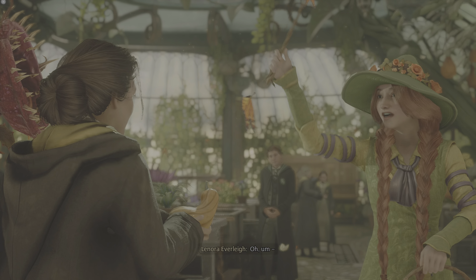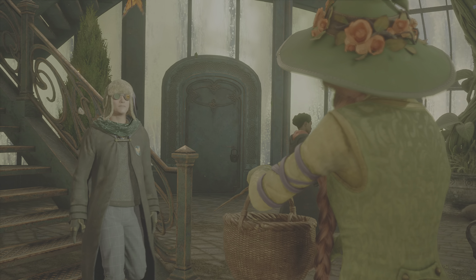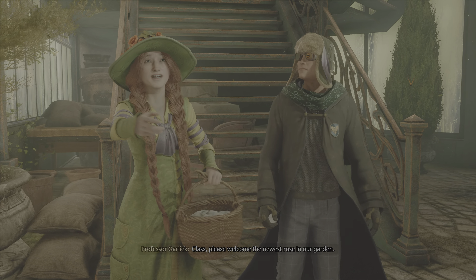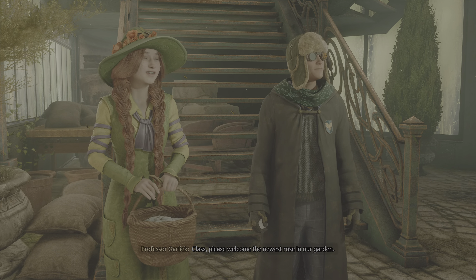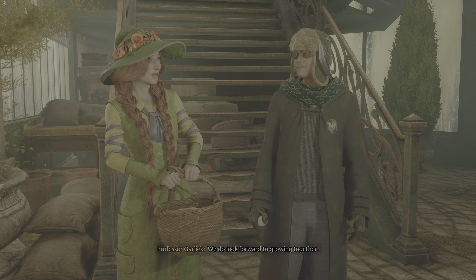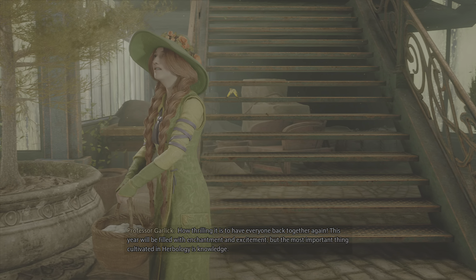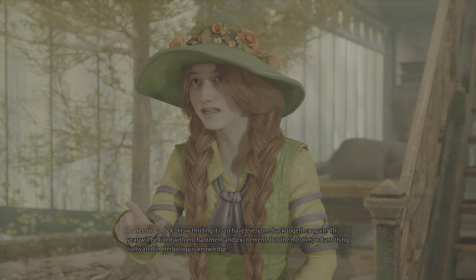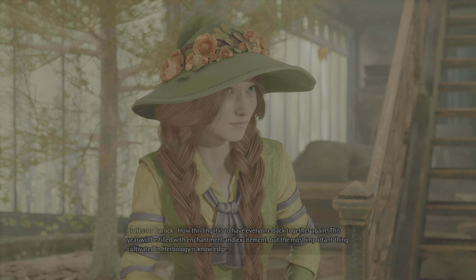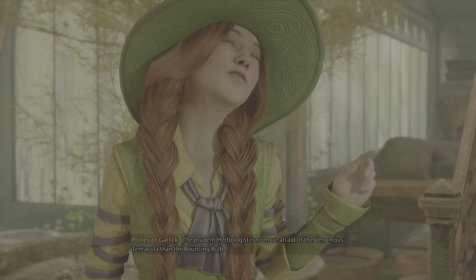Is she growing fungus onion again? Good morning, Professor Garlick. How wonderful it is to see you again, Lenora dear. You'll need these for today's class. A little treat for your auntie. Class, please welcome the newest rose in our garden. We do look forward to growing together.